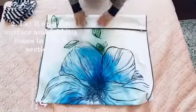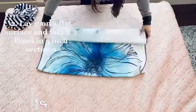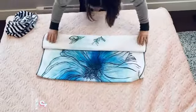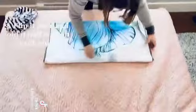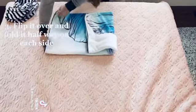Then you're going to fold it three times — one, two, three — a couple inches each. Then you're going to flip it over and fold it in halfway on one side and then halfway on the other side.